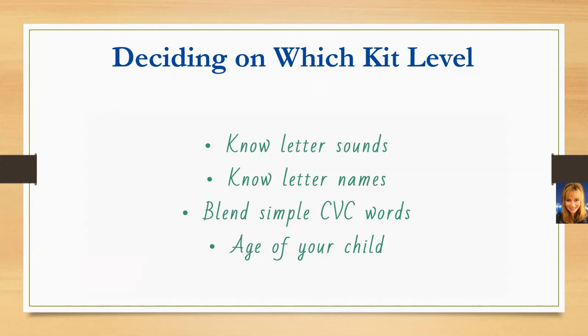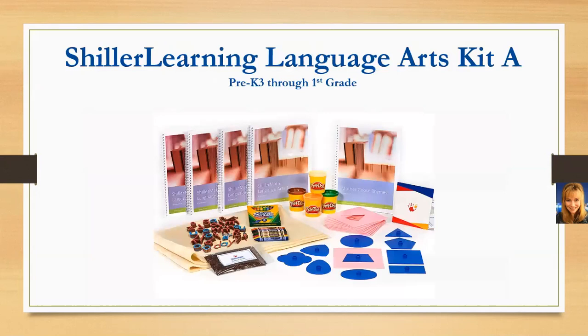You can also call us anytime and we can discuss your child's strengths and weaknesses and help you decide what best fits your family. For both of the language arts kits, just like the math kits, we have the physical kit as well as a virtual option. If you already have the manipulatives, the virtual kit may be a good option for your family. The virtual kits also include printable manipulatives.